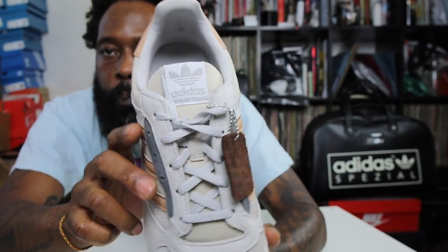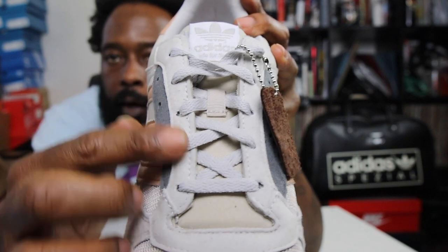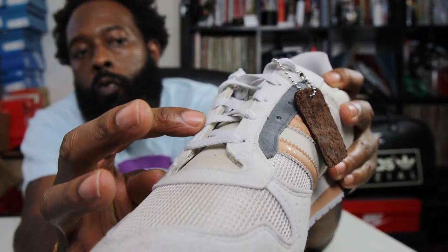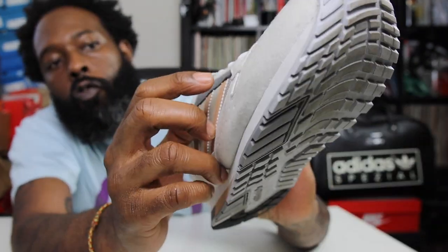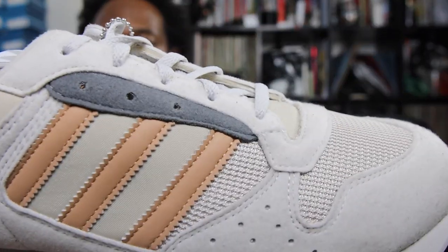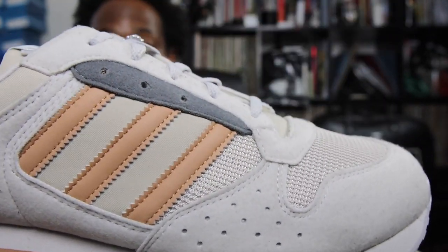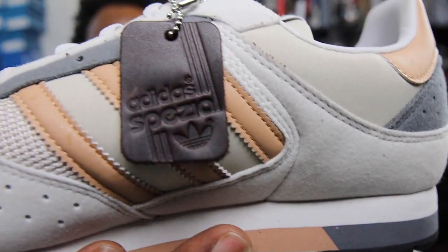You've got the lace bed here — let me show you that. You've got six lace holes, and then an additional three holes if you want to do a wider lacing system. Nice setup overall.